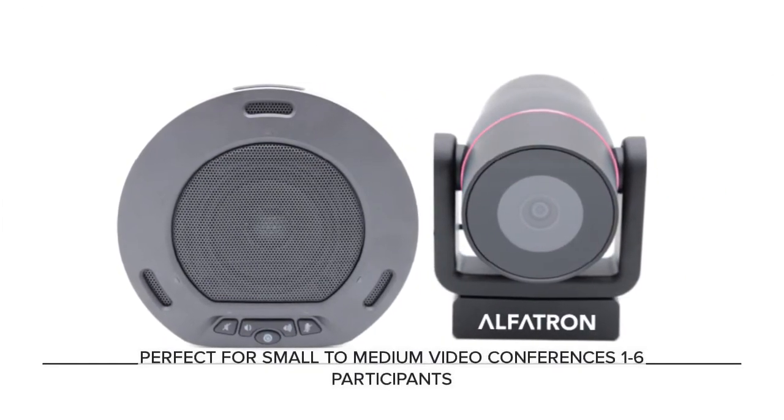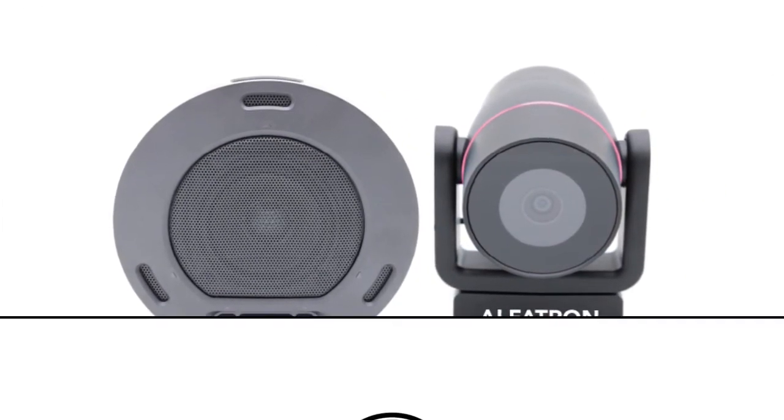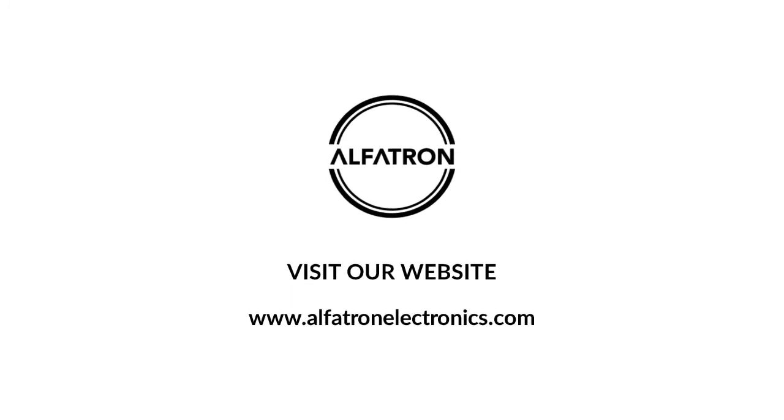This camera is perfect for small to medium video conferences. For more information, please visit our website at alphatronelectronics.com.